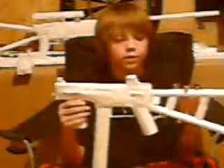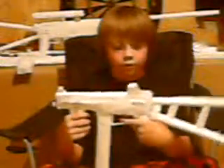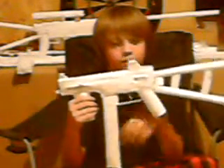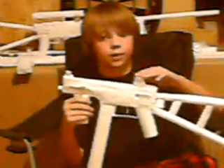Moving on from the stock, there's a pistol grip — nothing special, just a pistol grip, pretty sturdy. The trigger is pretty flimsy. The trigger guard is not too bad, but still a little flimsy. I fixed it up with a little red dot sight right here.